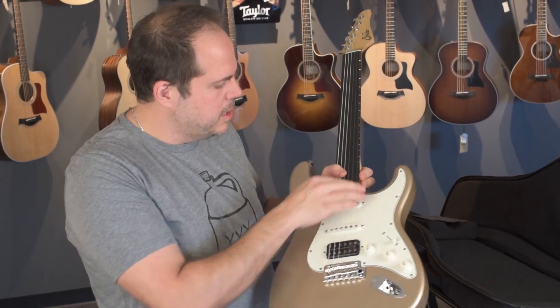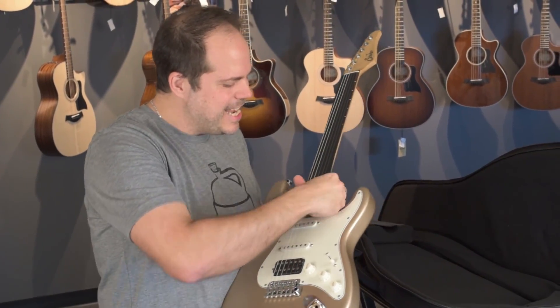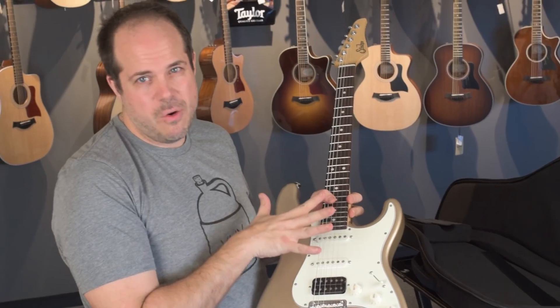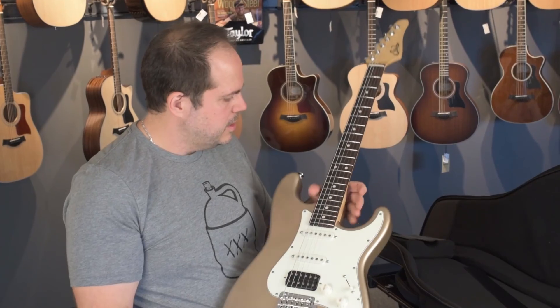I went with the HSS on this one. It also has the SSCI system on the single coils that keeps them dead quiet. Great in the studio. 5-way switch — this thing's phenomenal.